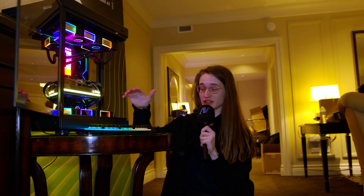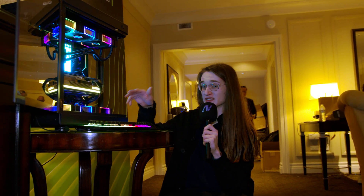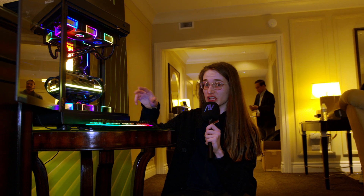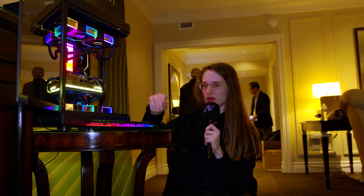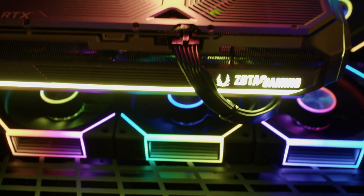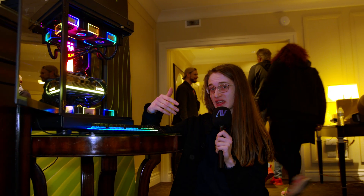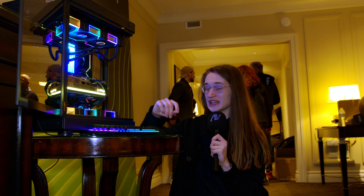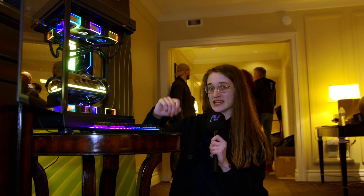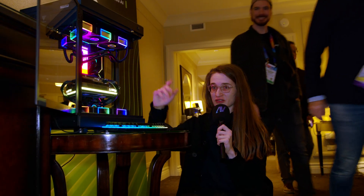There are also a couple of other things — pretty much everything you see on this card can be controlled and customized with all of the RGB zones. Even all of the fans can be individually controlled if you want to really change their behavior and fan curves as well. The other little touch is this small light at the top. It's kind of difficult to see, but what it's supposed to indicate is if you've actually plugged in the 16-pin power connector incorrectly — because we all know the price you pay if you don't plug it in correctly. So that little light is going to be green if it's plugged in correctly, red if it's not.